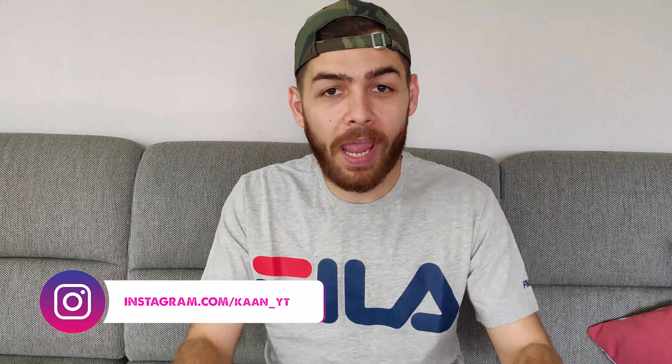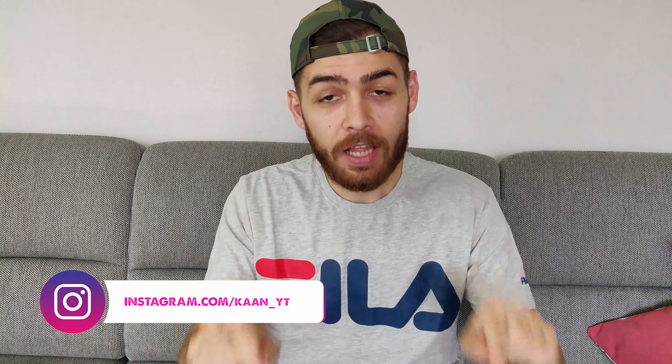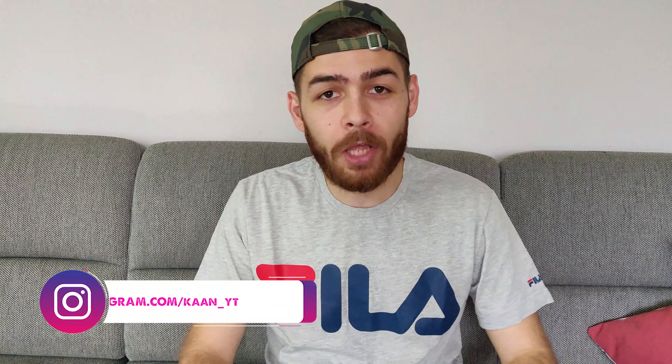As always, if you like it, let me know by leaving a thumbs up on this video and of course a subscription on the channel. Let me know your thoughts in the comments below, but without further ado let me show you what this effect looks like.